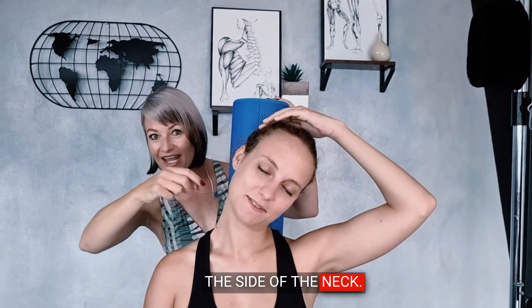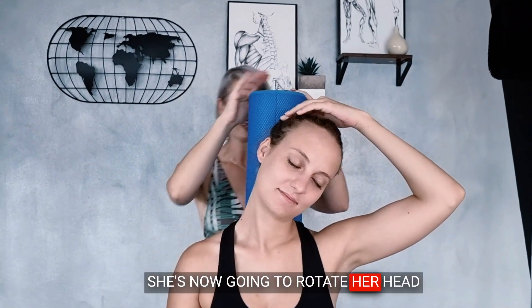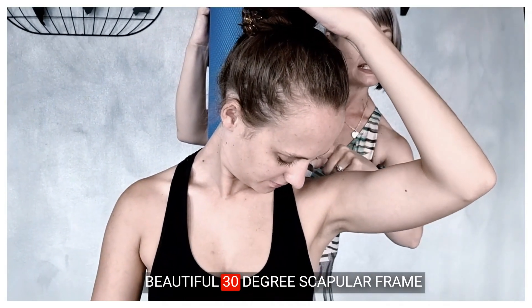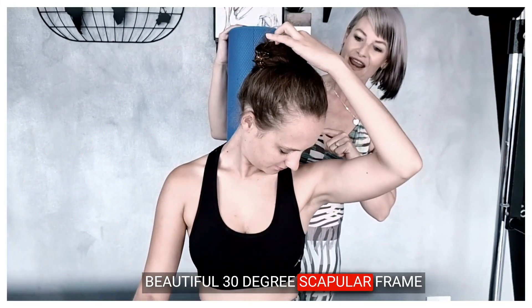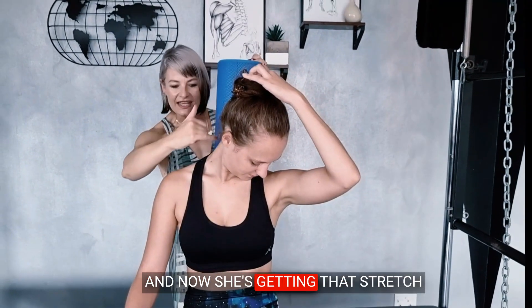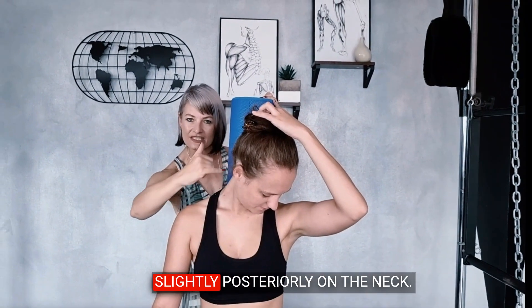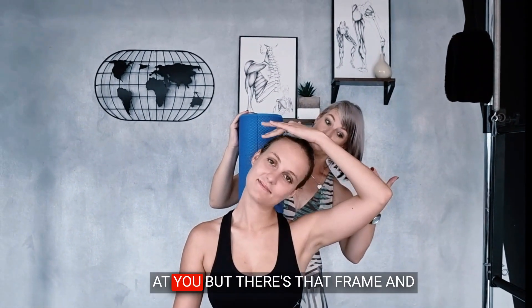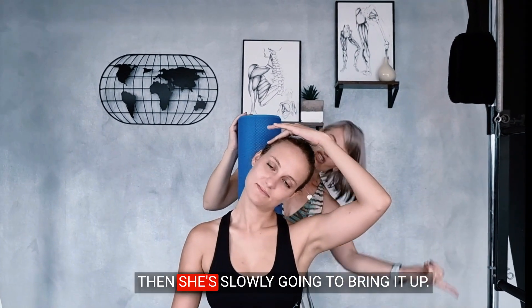Now she's stretching the side of her neck. She's now going to rotate her head to look under the arm, into that beautiful 30-degree scapular frame, and now she's getting that stretch slightly posteriorly on the neck. She's going to bring it back to look at you — there's that frame.